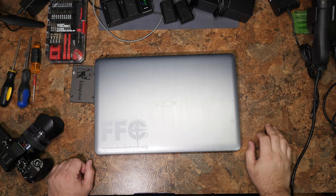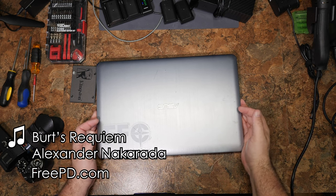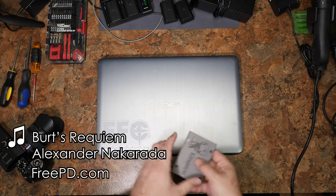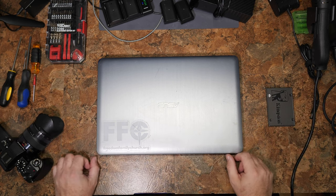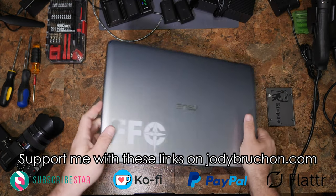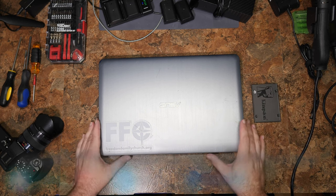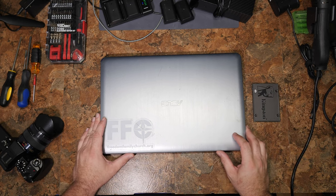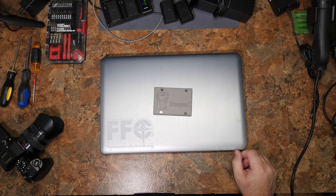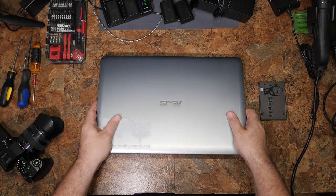Hello everyone. This is an Asus X541SA — a very popular and very cheap computer. I see quite a few of these cheap Asus machines from the Windows 8 era. This is a cheap Celeron machine, so adding an SSD to it today is probably not going to speed it up too much, but it does remove one major bottleneck.